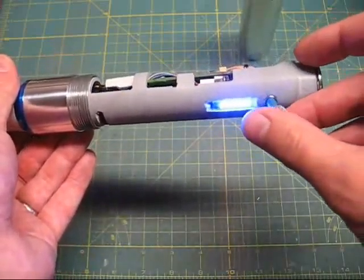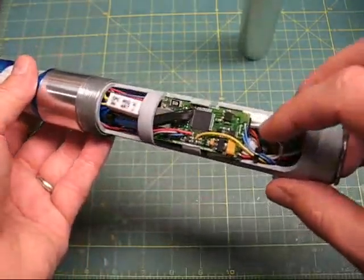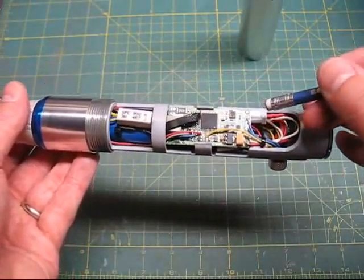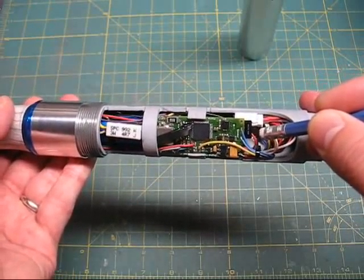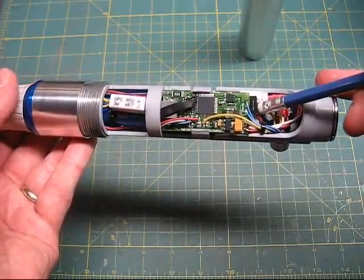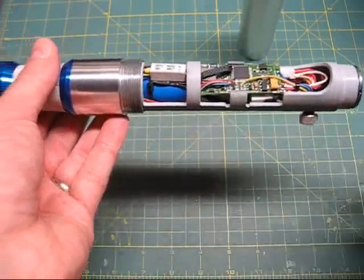If I want to get access to the SD card, I put the kill key in, shutting off power to the saber. Then I can use the magic implement — the pencil and the eraser are the perfect tool to press in and pop out the SD card. I can remove that, put it in an adapter, plug it into my computer, and change the fonts, the parameters, that kind of thing. So that's the operation of this saber.